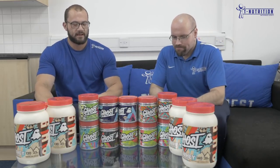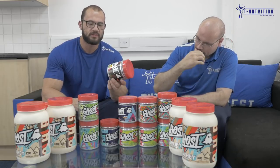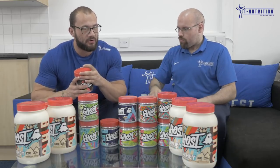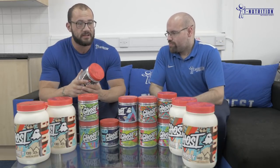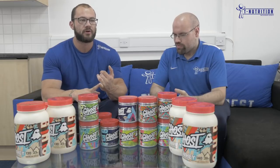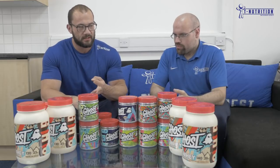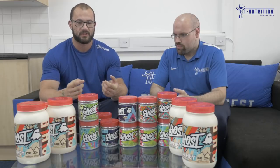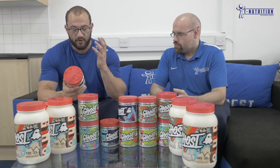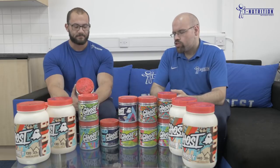Moving on to Ghost Pump — their stimulant-free pump pre-workout. Four grams of citrulline to increase nitric oxide, plus 2.5 grams of arginine nitrate — the highest dosed arginine nitrate yielded product I've ever seen. Nitrates lower oxygen cost for your muscles, increase oxygen utilization, increase nitric oxide, improve nutrient utilization, and lower blood pressure. The arginine component also prevents your body from developing nitrate tolerance, so you maintain those benefits. The nitric oxide from this is going to be absolutely insane.